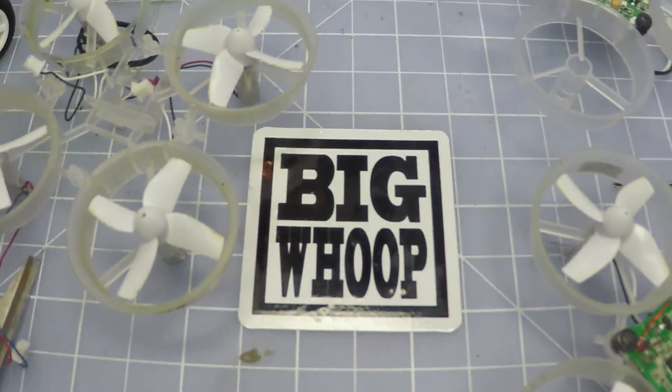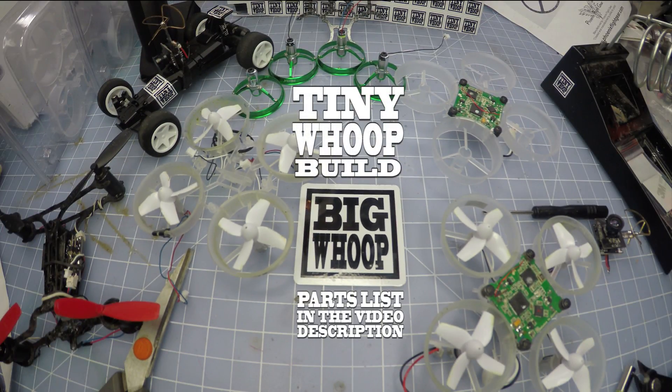Hey guys, this is Jesse P aka the tiny whoop, and I've been getting a ton of requests for a build video about the tiny whoop. I think it's a little bit silly because it's the easiest build any of you have ever done in your life, but I'm gonna do it.